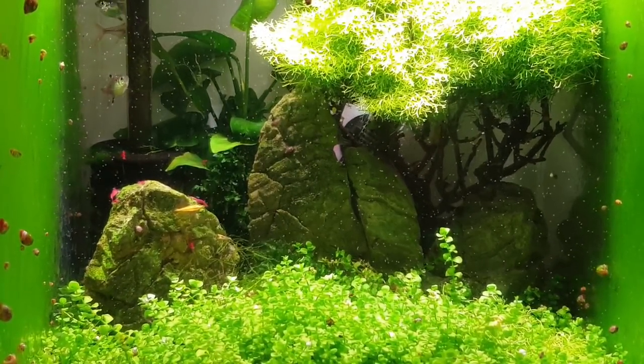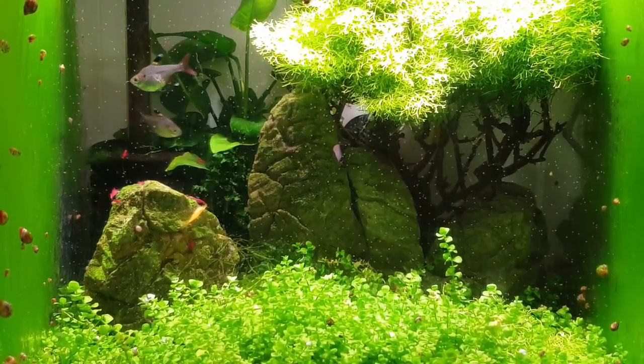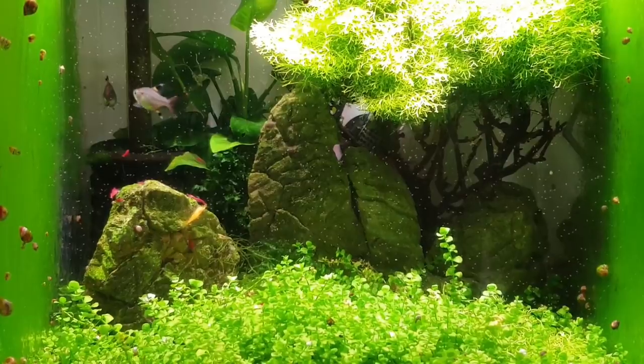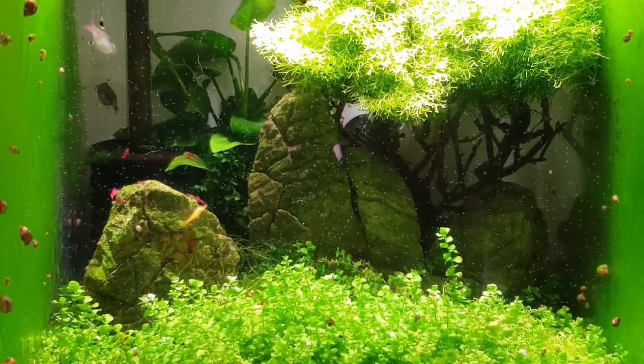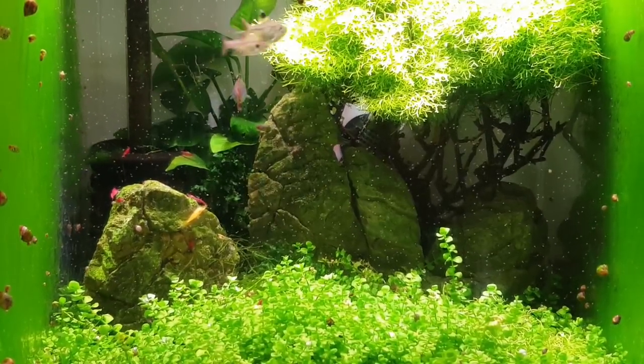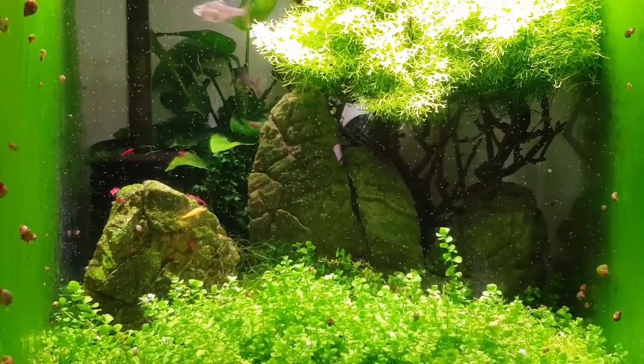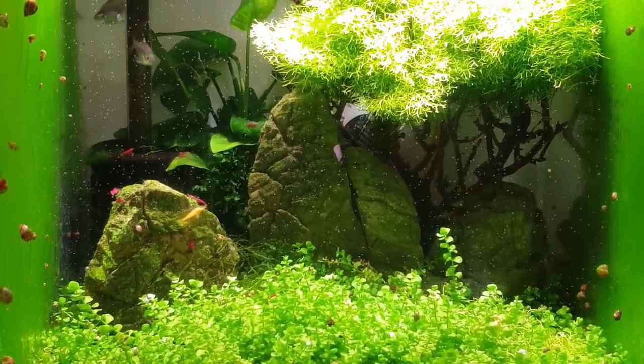As I always say, live baby brine shrimp kicks things off. They have a good feed — first light, I've just turned the lights on and they're all going to go around scoffing all these little things, and that normally kicks off the spawn. I haven't done anything special with this tank. This is a low pH tank anyway — it's got a pH in here of around 6.5 to 6.6.